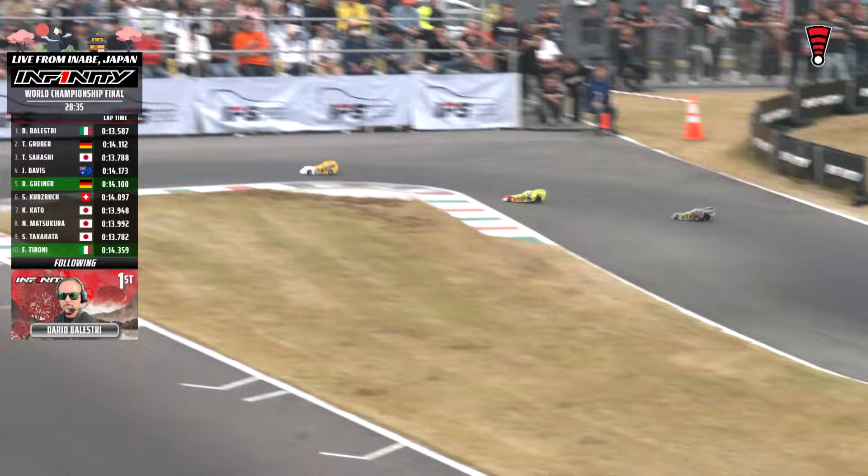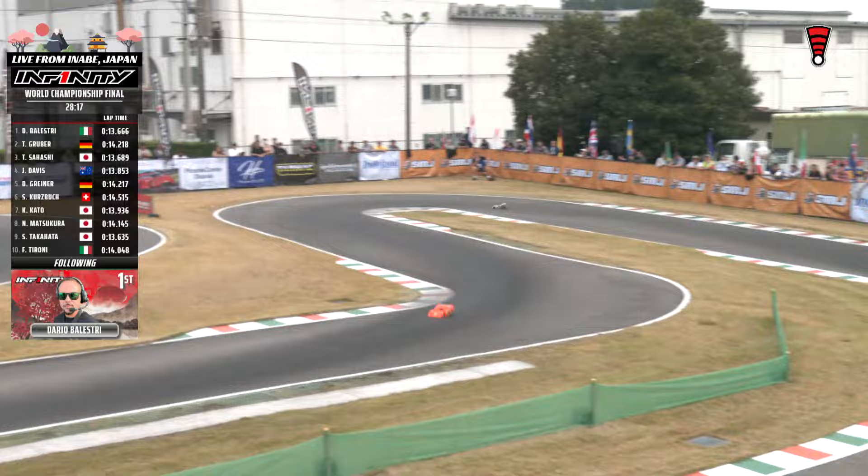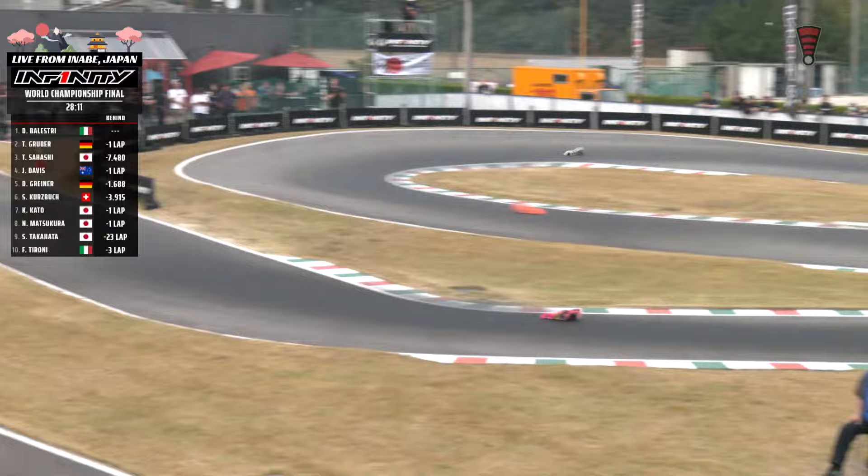Our running order is shuffling around: Balestri to the front, Gruber in the two spot, Sahashi into three, Davis running fourth, Greiner to five, Kurtzbach down to six, Kato up to seventh, Matsukuro back to eighth. Takahata, our reigning champion of the world, all the way down in ninth after some mechanical frustrations early on. Taroni is back on the track in tenth. I think that was Kurtzbach that Balestri just passed there — so unfortunately our TQ, who set a blazing pace early on, is struggling.